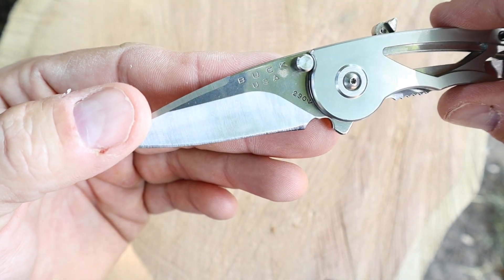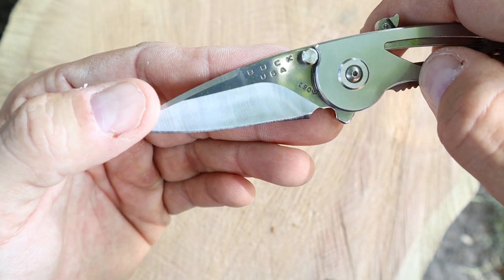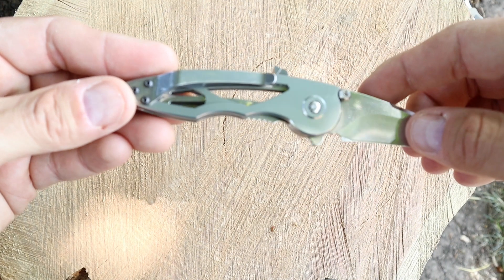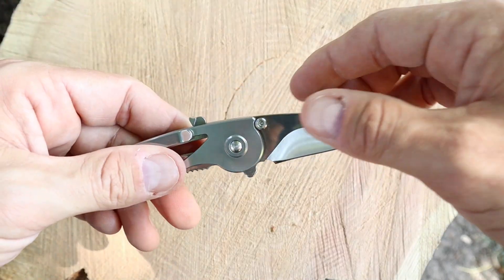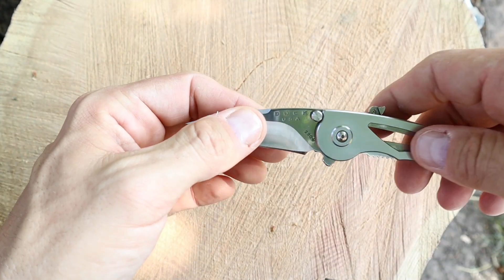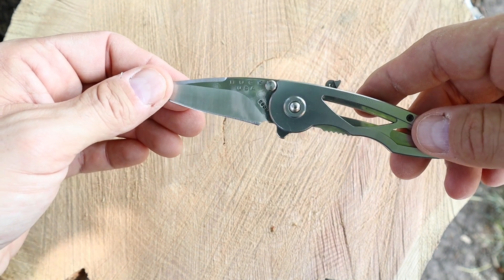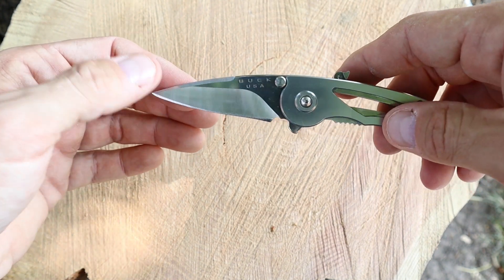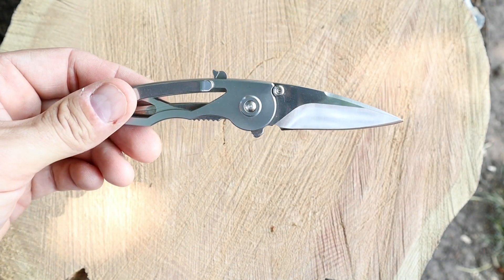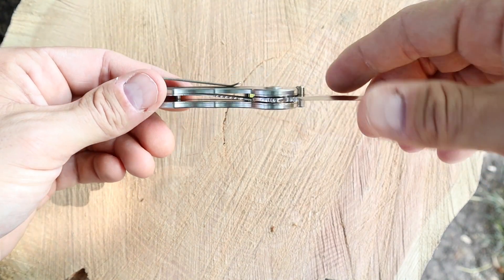Now if we look, we do got the Buck USA on it there. We got the model number, the 290 with the down arrow — I forget what year that is, but you can always go on Buck's website and they've got all that information. Look at the pile side — it's just slick, there's nothing on it, no billboarding. You just have the Buck USA on this side. I believe this knife right here, if you were to buy it, is going to be around anywhere between $50 and $65. I don't think Buck has them on their website — you may have to get this second-hand. The going prices for these are anywhere between $50 and $65.